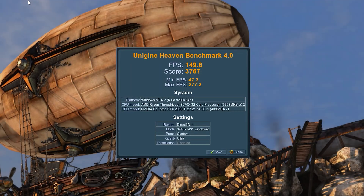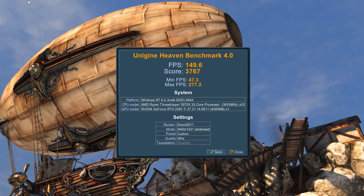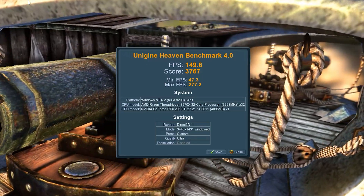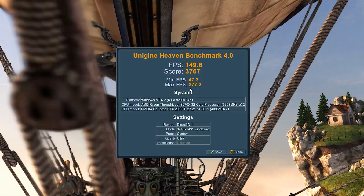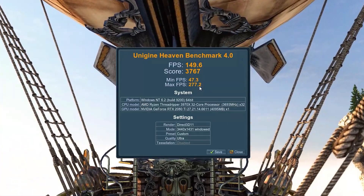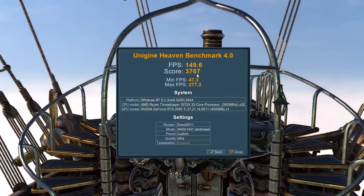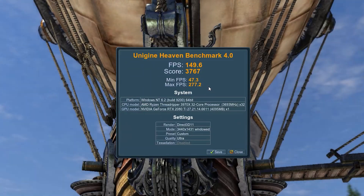Our benchmark results are back — the FPS is now at 149.6 and the score is 3767, compared to the stock score before overclocking. You can see how much better performance you can get from overclocking your GPU, and it's definitely worth it if you're looking to get a little more boost and power out of your card.